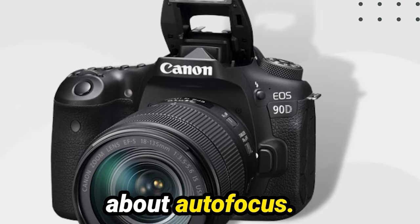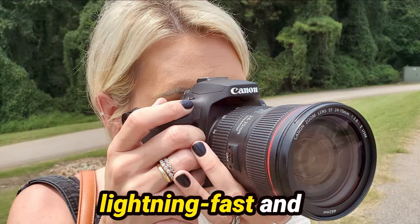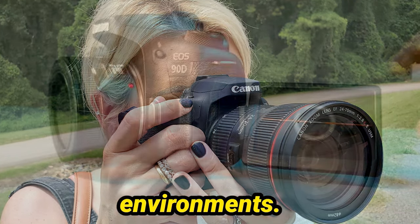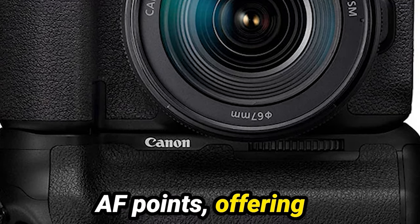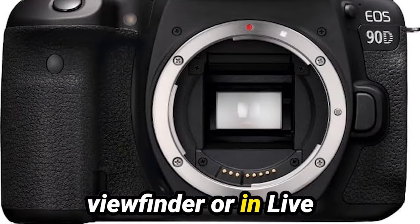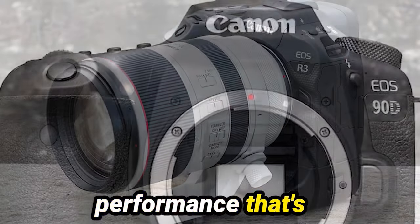Let's start by talking about autofocus. The 90D boasts a cutting-edge metering system that ensures lightning-fast and accurate focus acquisition, even in challenging conditions like low-light environments. With Canon's dual-pixel CMOS AF system, you get over 5,000 user-selectable AF points, offering extensive coverage across the sensor. Whether you're shooting through the viewfinder or in live-view mode, the 90D delivers exceptional autofocus performance that's sure to impress.